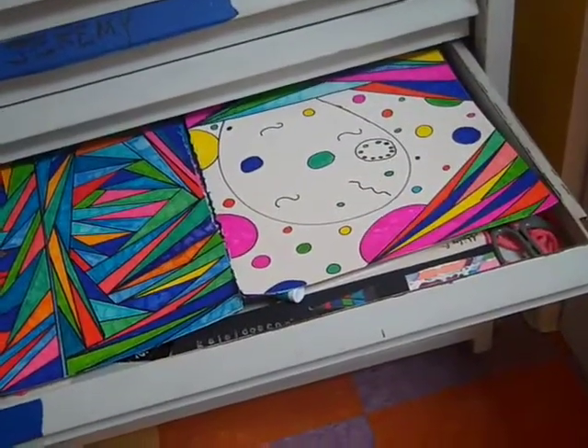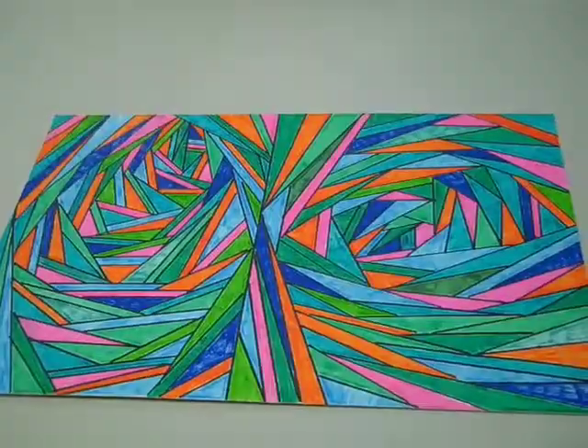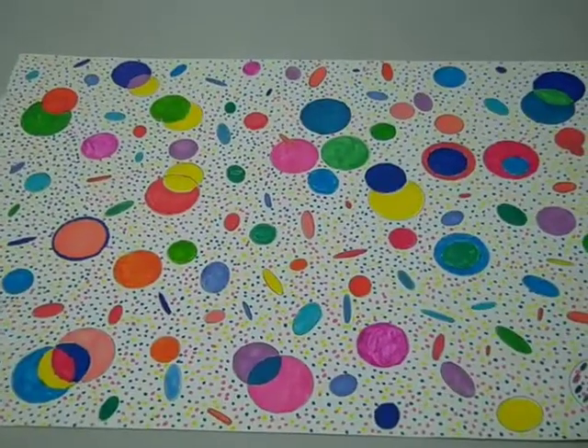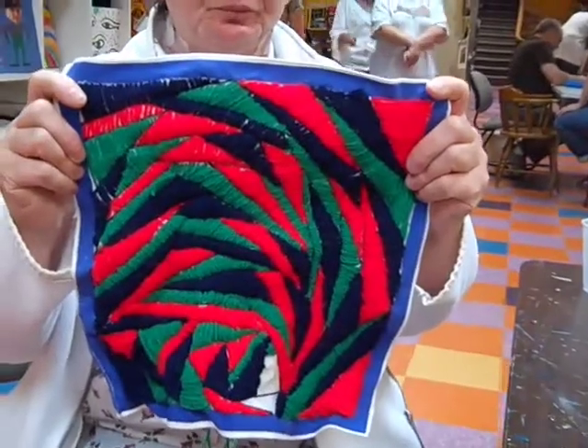Even when I first got started I got interested in doing these kind of shapes. I bought books on different shapes — circles and triangles and squares.